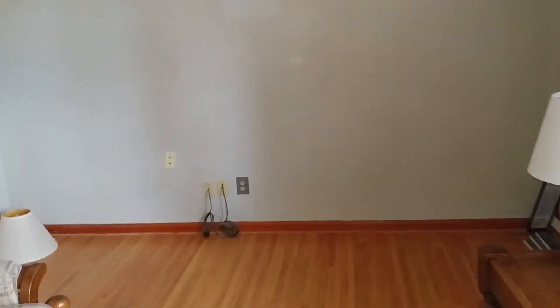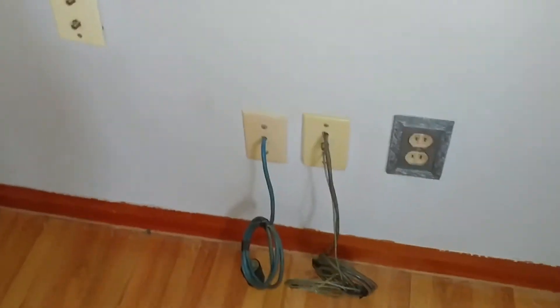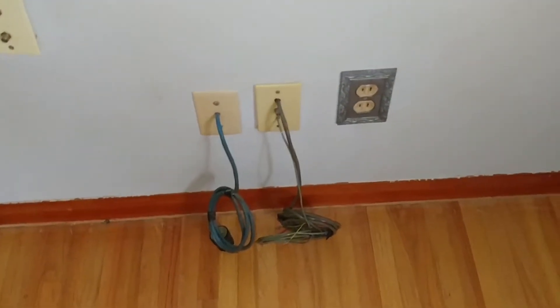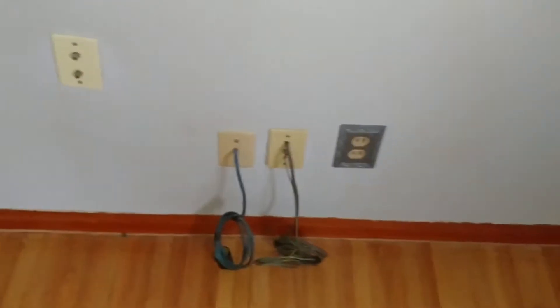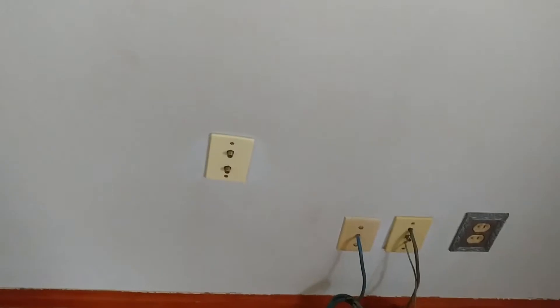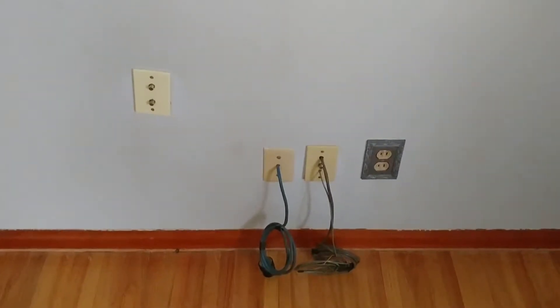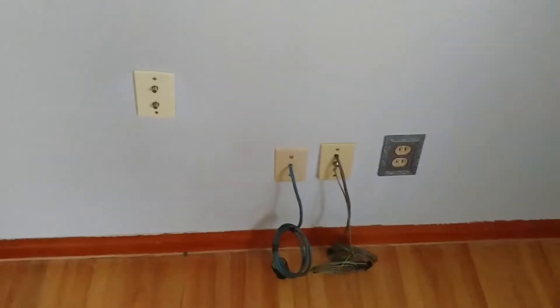We have normal outlets around the house. This wiring I believe is for the antenna that's upstairs — I don't think the guy believed in cable TV. The house is wired for cable TV, but most of it is disconnected or so old it's useless, so it's not in great condition.